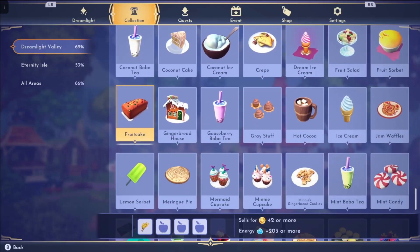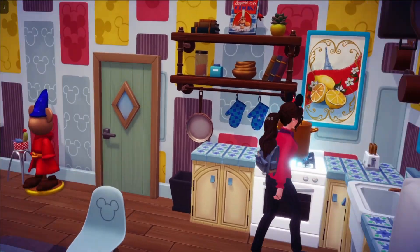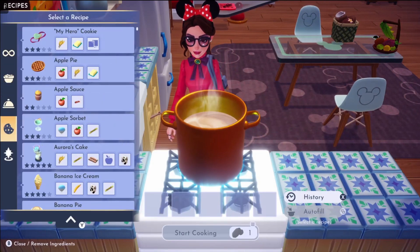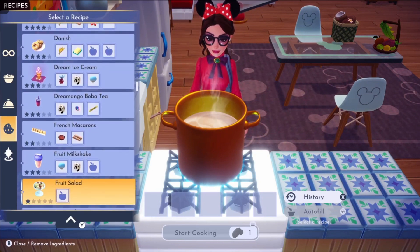In today's video, we're going to be doing fruitcake all the way through mint candy. If you join me here at the stove, we will get started. I am going to go down here to the desserts tab, which is the fourth one down that looks like a cookie, and then go all the way down to fruitcake.